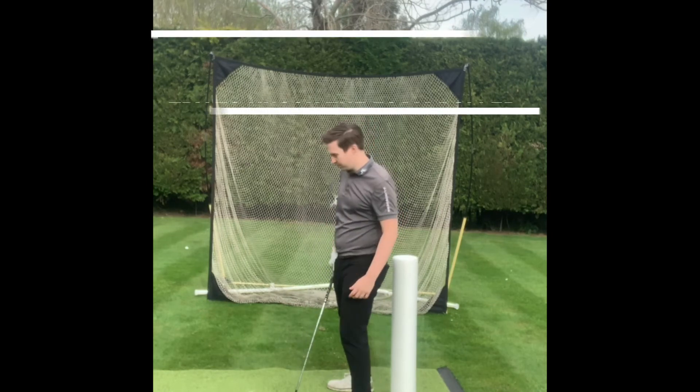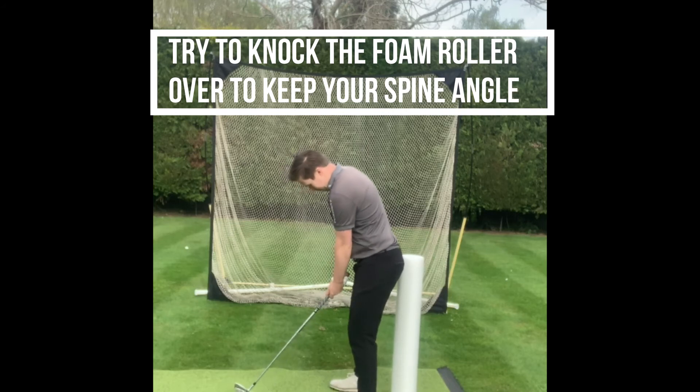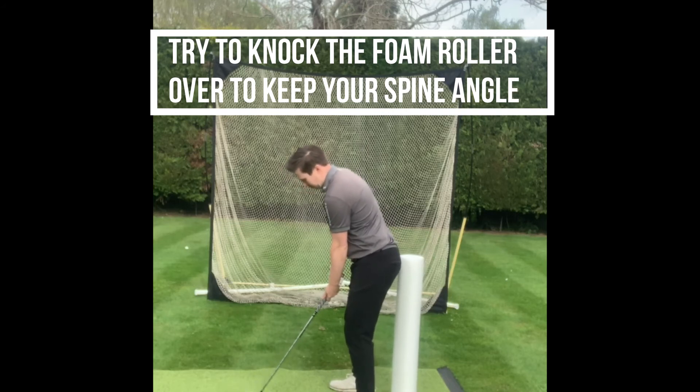Try this drill out and let me know if you find it useful.